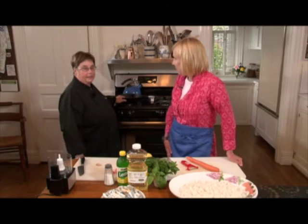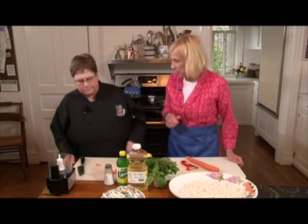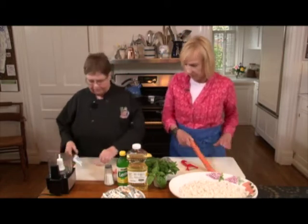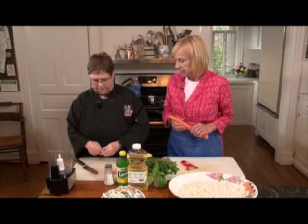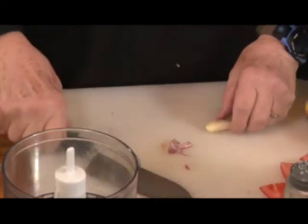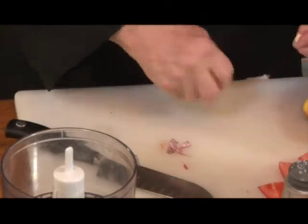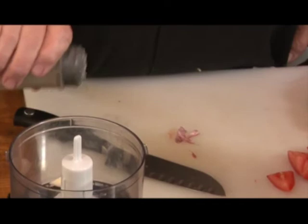We're going to grill some vegetables, and because of the inclement weather, we're going to do it inside on a grill pan. I have a cast iron grill pan and I love that. You're not really supposed to wash them with soap. What I'm going to do first is make the dressing. I'm going to make a Lebanese dressing — I make this once a week. I want to put my garlic in the bottom with a little bit of salt and blend it up.